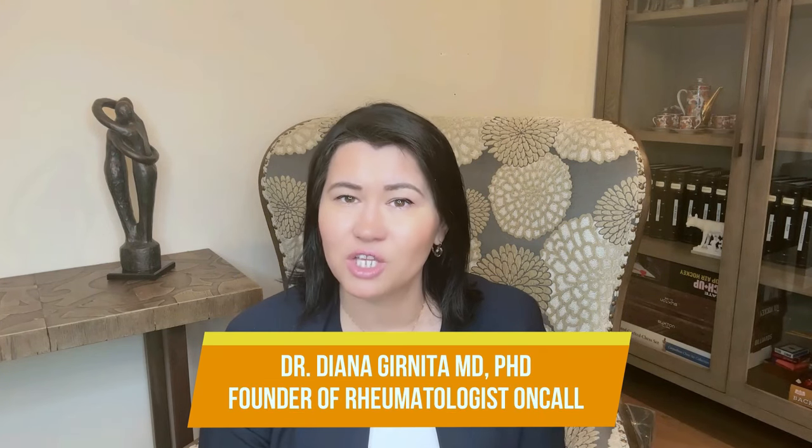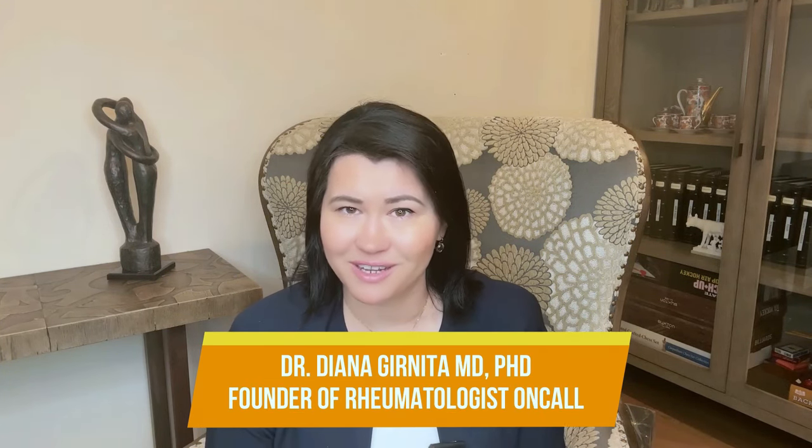Welcome back everyone! I am Dr. Diana Granita, a rheumatologist dedicated to helping people with arthritis. Today, I will share with you what I share with my patients in the clinic — the most useful devices that will help you in your everyday life.